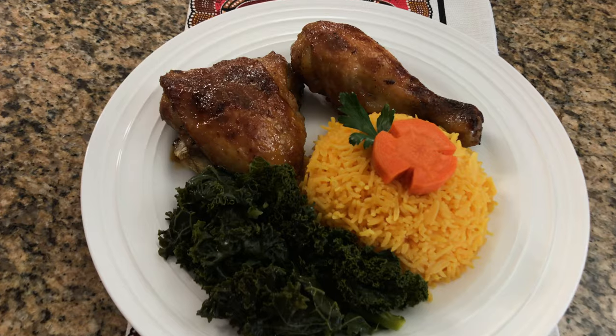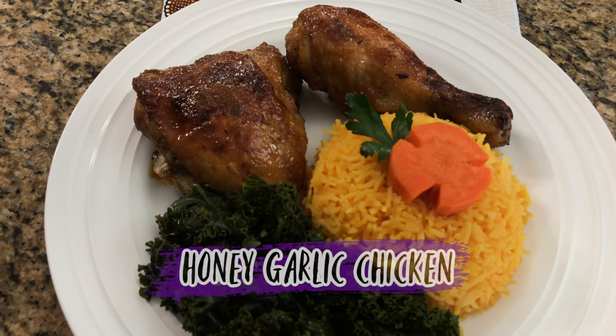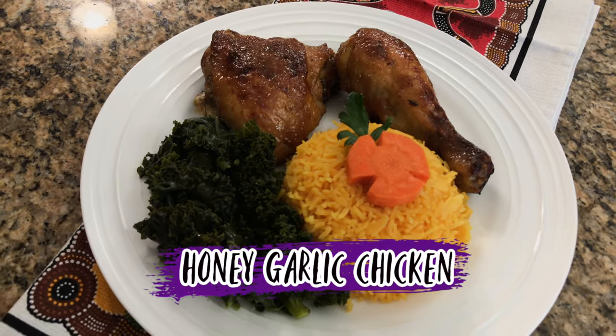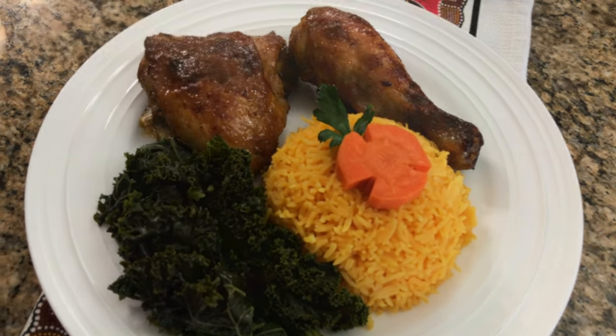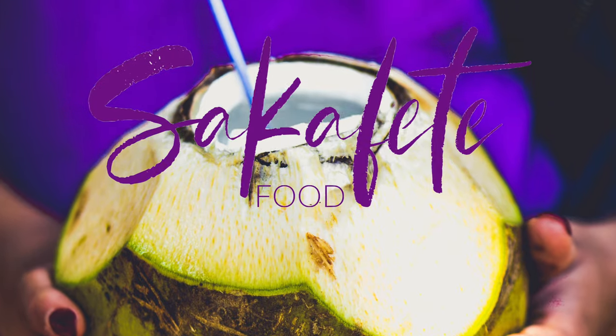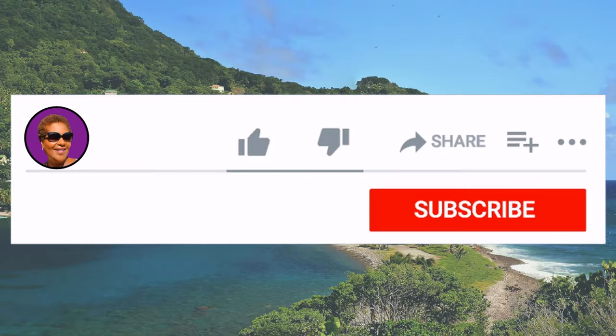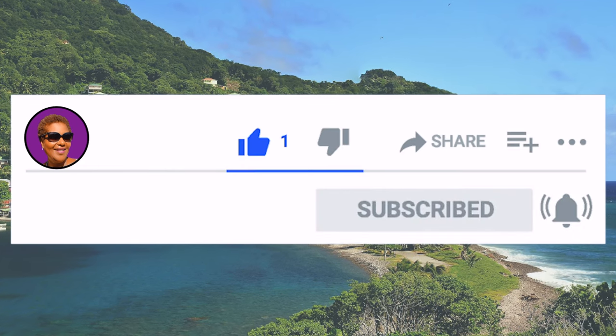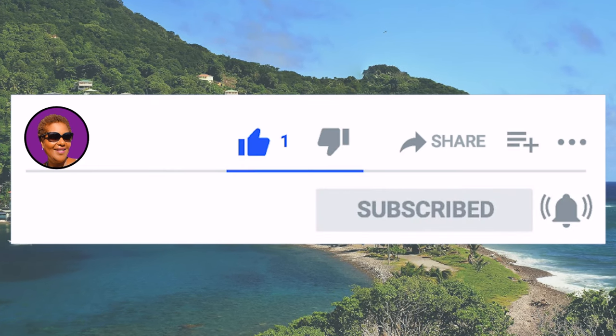Hello, hi I'm Roma and welcome to my kitchen. Today I will be making a quick and easy honey garlic glazed chicken recipe. If you want to see how I make this recipe keep watching, and don't forget to like, share and subscribe and hit that notification bell so you never miss an episode. Now let's get cooking.